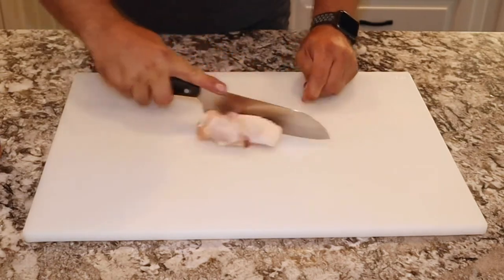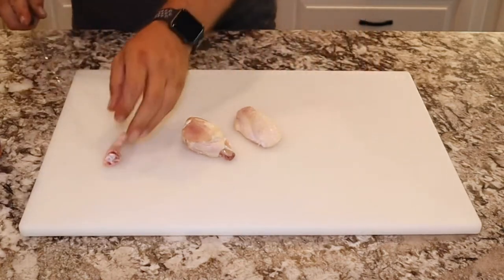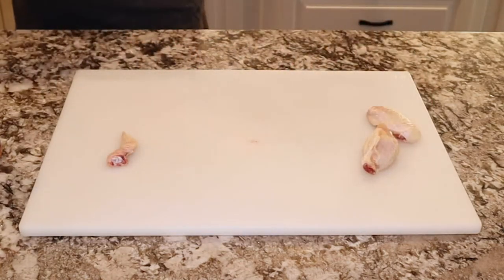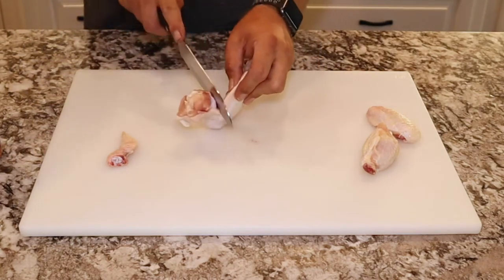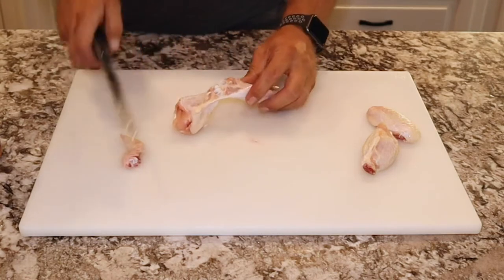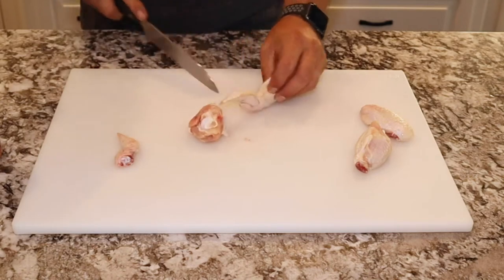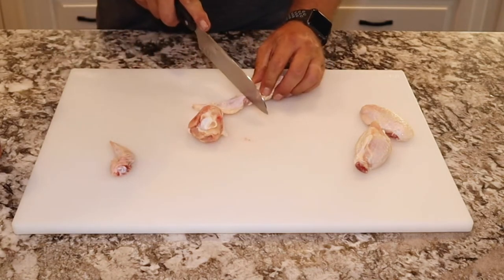Then you take your knife, push it through, and there you go — you separate the drumette and the flat. Now from the last cackle, find the knuckle, put your knife in, push down, and that clears it out so you have a good clean flat. We'll do it one more time: cut through the flap of skin down to the knuckle, break the knuckle, put the knife through, then take the cackle, break it, and put the knife through. That's all it is.